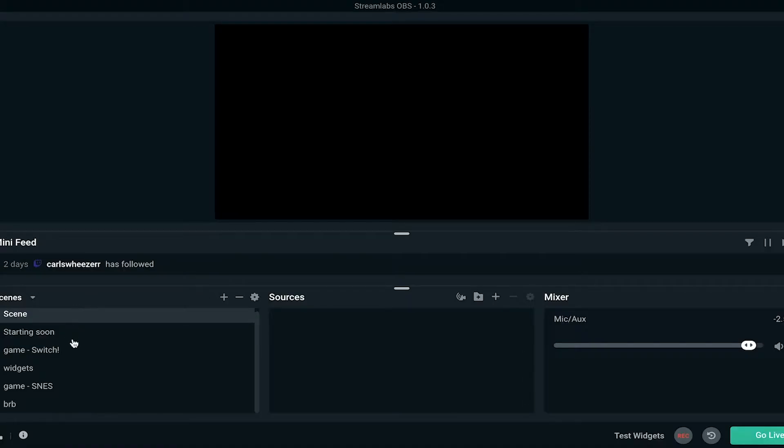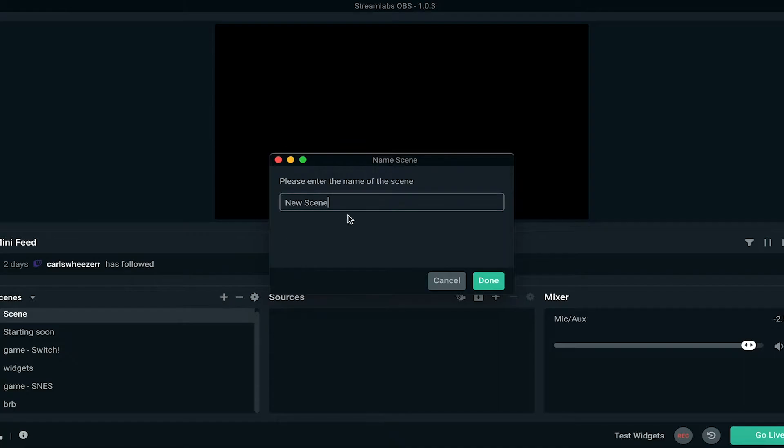I opened Streamlabs OBS and I'm going to make a new scene. In this corner down here are the scenes that I already have, so I'm going to make a new one so I can show you how I set everything up for streaming my N64 or Super Nintendo.